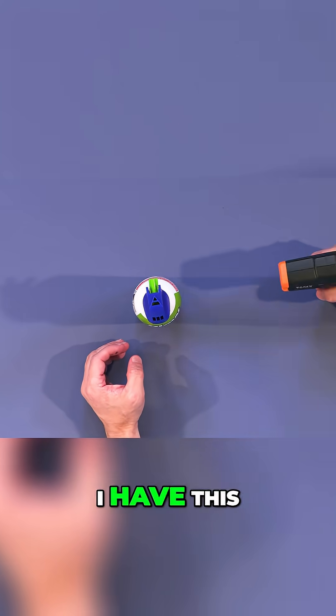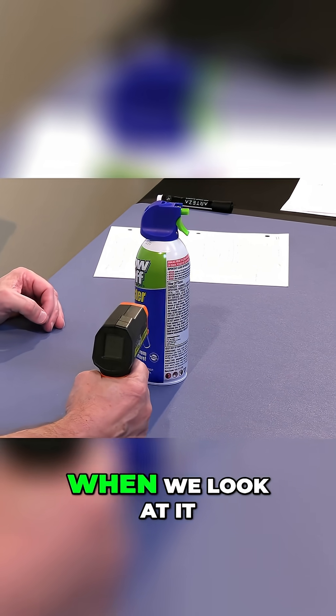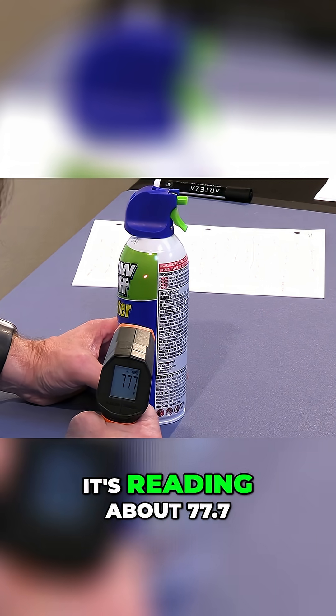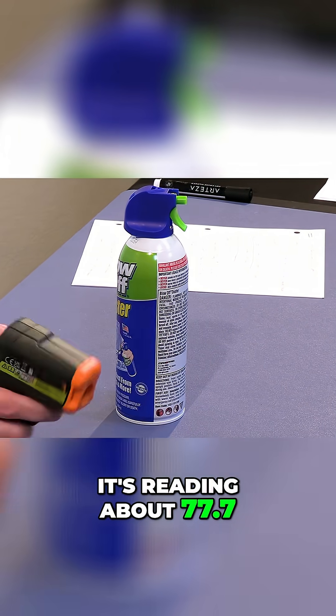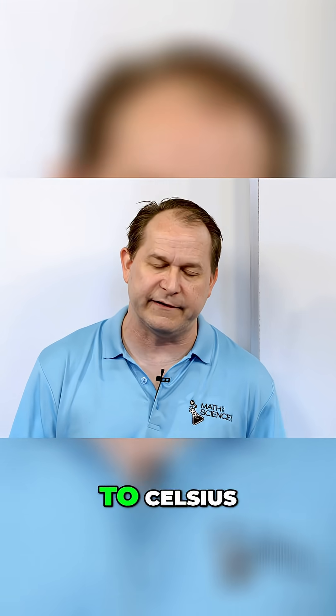Over here, I have this laser infrared thermometer. When we look at it, right at the green part — hopefully you can see that on the camera — it's reading about 77.7 degrees right now. This is in Fahrenheit. I have it set to Fahrenheit right now. If you don't like that, you can convert it to Celsius.